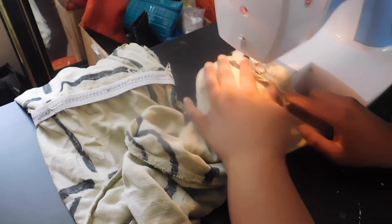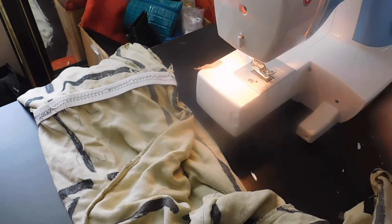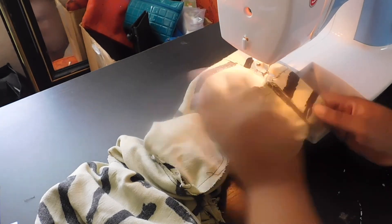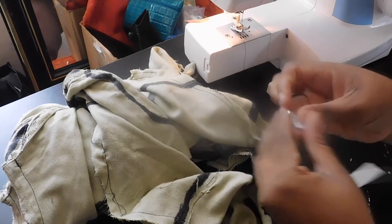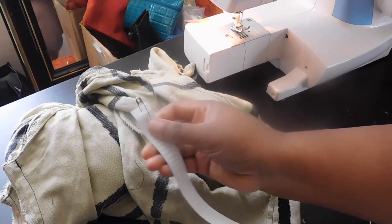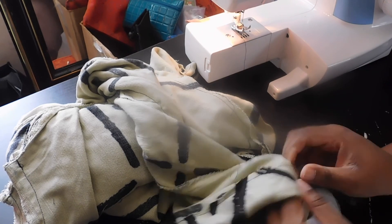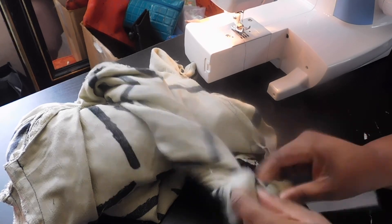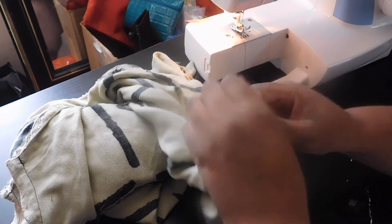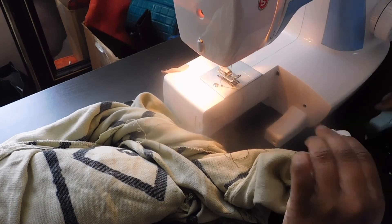Once I have created my casing I'm going to do a stay stitch around the circumference of the leg, leaving a small opening so I can insert the elastic through. To insert the elastic I attach a safety pin to one end, insert it through the opening I left, and slide it all the way through until I get back to where I first inserted it — making sure not to lose the ends inside the casing. Once the elastic is through I sew a zigzag stitch to keep it in place.